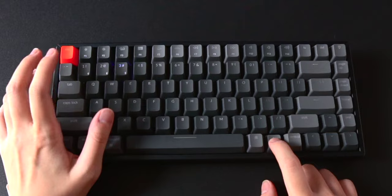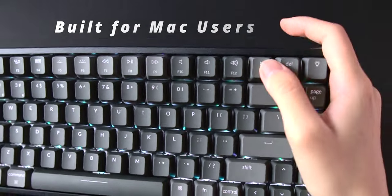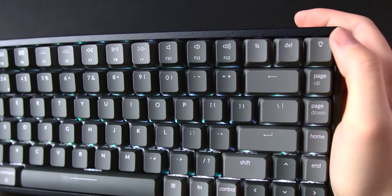My favorite thing about this keyboard is how you can connect with three separate devices and switch between them with just two clicks — Function 1, Function 2, or Function 3. And as I mentioned in the previous video, this comes default with the Mac keyboard layout, which makes me so happy when something is made with Mac users in mind.